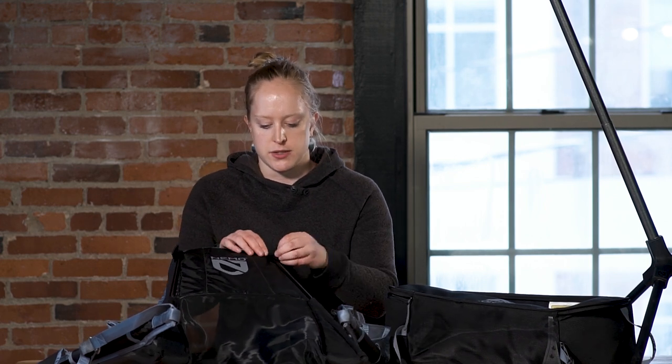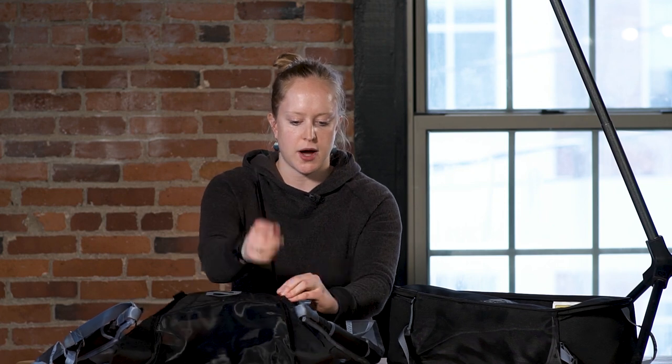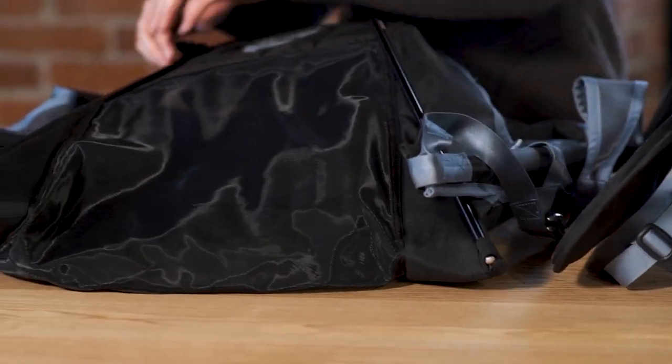The first thing you're going to want to do after the seat is removed from the chair is remove these back pole ends. There's a little pocket at the end here where you can stick the pole in so that it's not going to be in the way later when you're packing up the chair.